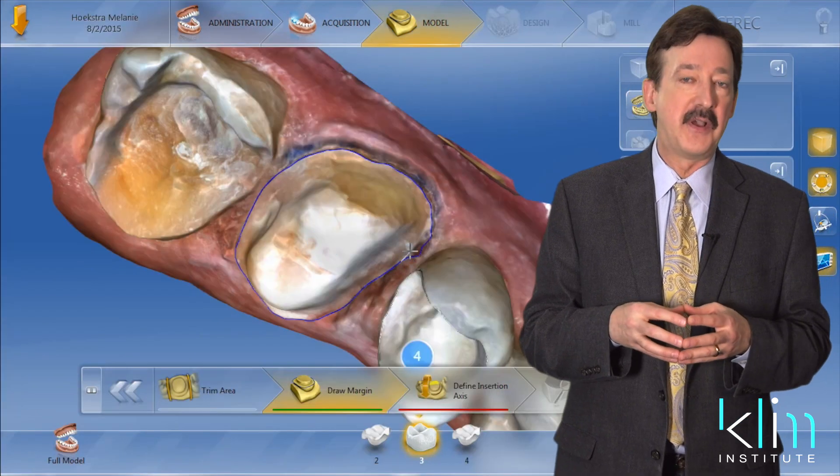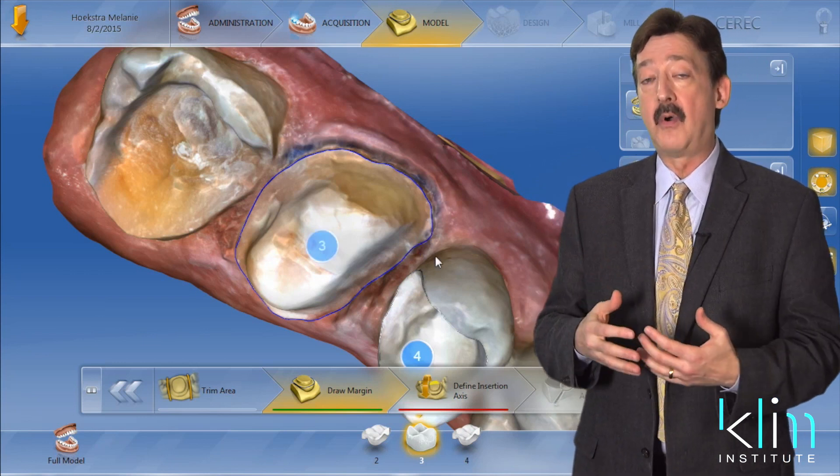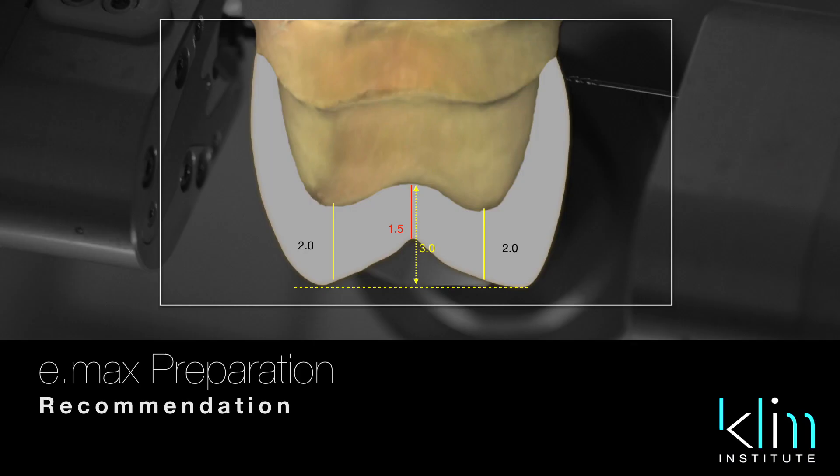The other caveat to consider is if you're using a build-up material or doing a core build-up. If these restorations are over a build-up or core build-up, you're going to need more thickness — I wouldn't go with one millimeter. When I'm over a build-up or core build-up, I'm going with two millimeters, because that substructure is going to flex more.